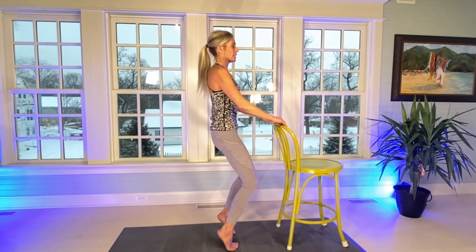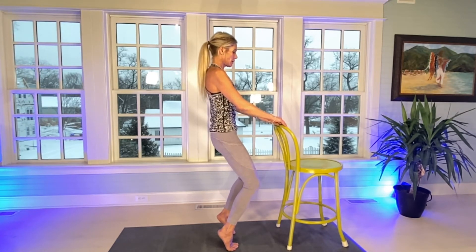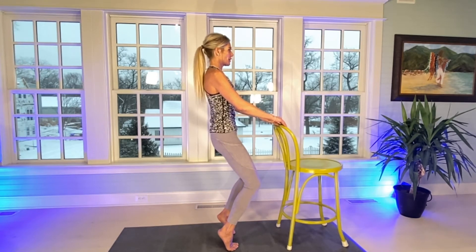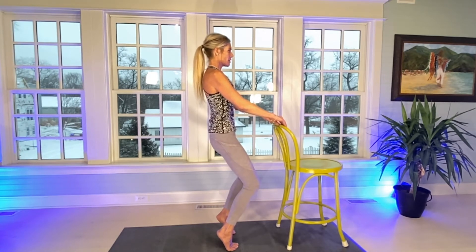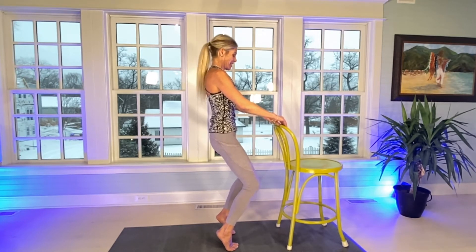We're going to stay right here in our tuck and go out with both knees for 20. We're not going up and down — we're just opening the knees. Stay in your tuck. Count through 20.